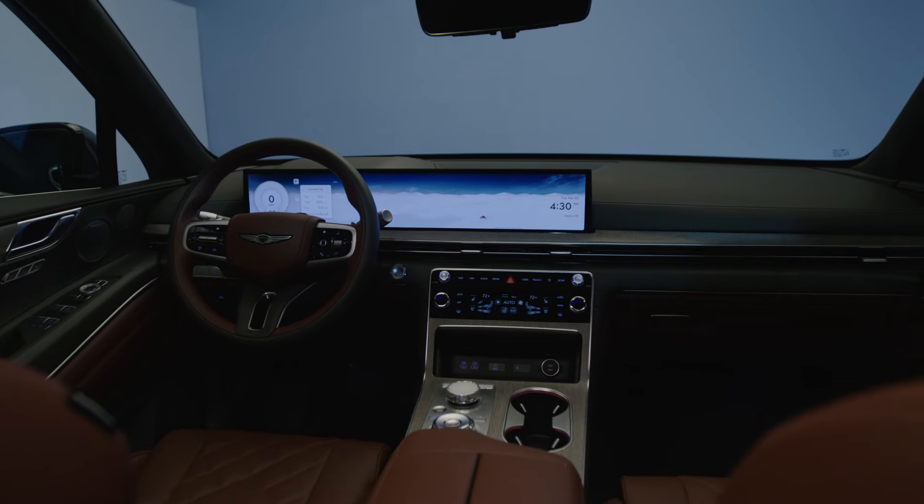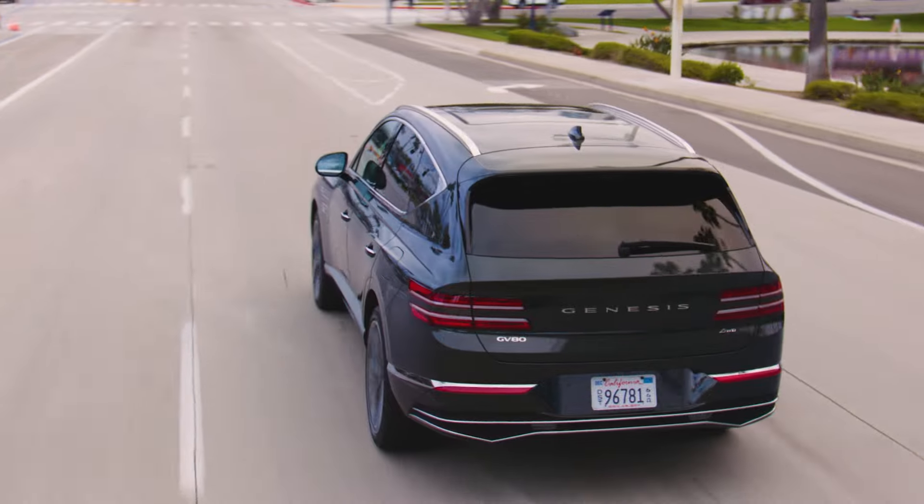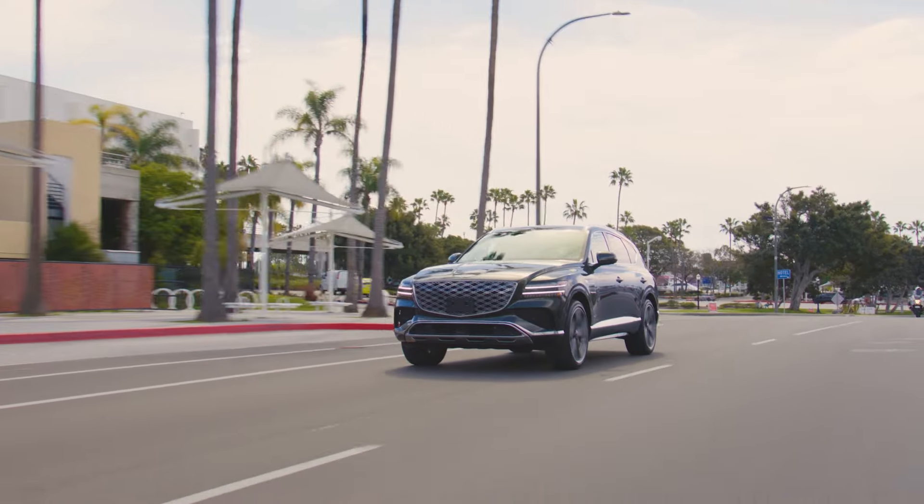For more information, be sure to explore the how-to videos on the GenesisUSA YouTube channel, as well as consult owners.genesis.com and your owner's manual.